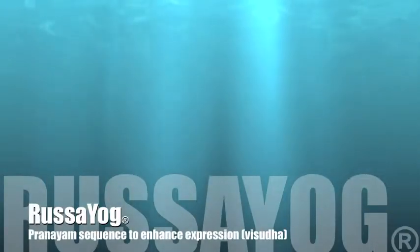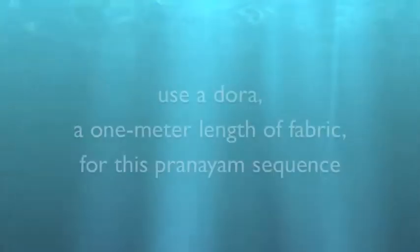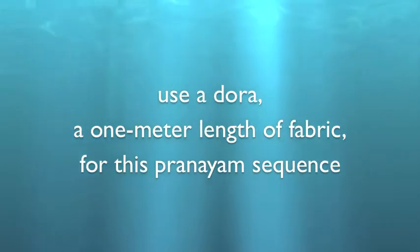Welcome to Rasayog's YouTube channel. Use a dhora, a one meter length of fabric, for this next pranayama.